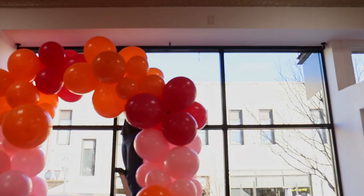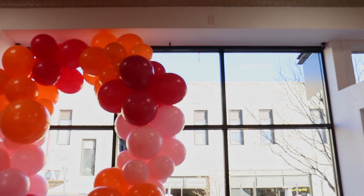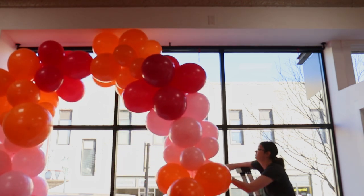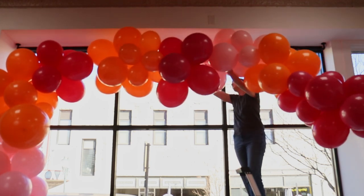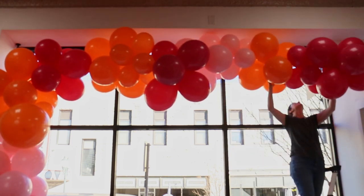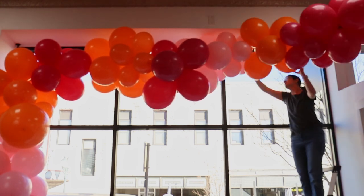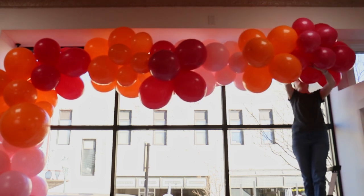Because this next balloon garland is going to be above my head, I'm going to nestle the ends of the garland right next to each other so that they're touching, but instead of trying to tie them end to end first, I'm actually going to attach the end to the ceiling so I'm not having to hold it in place. Then I'm going to work my way across the window, attaching the garland to those 260 balloons, but I'm actually going to snake my balloons back and forth instead of hanging them in a straight line, and that will give my garland a bit more volume.